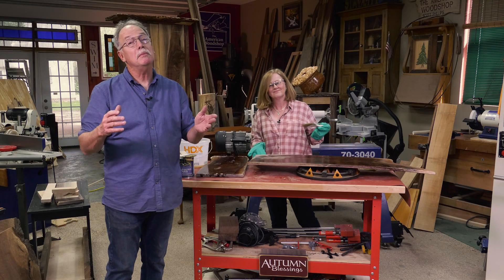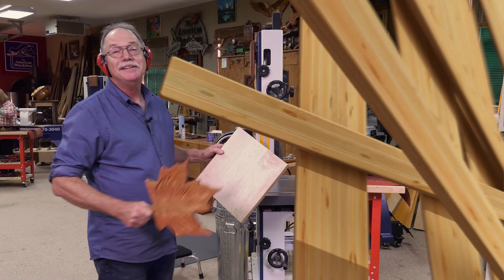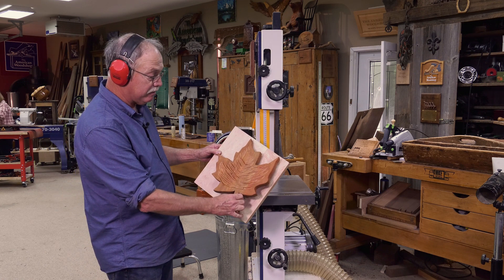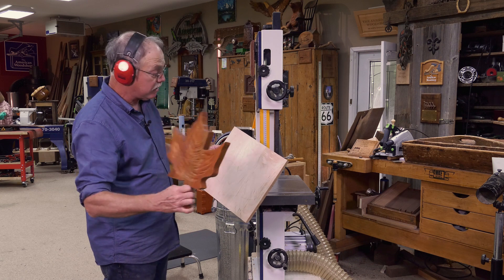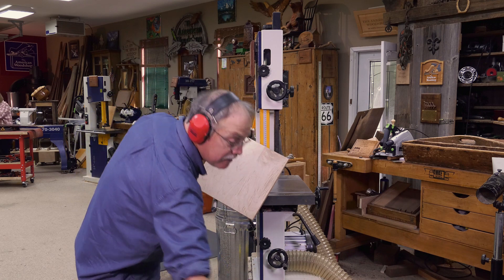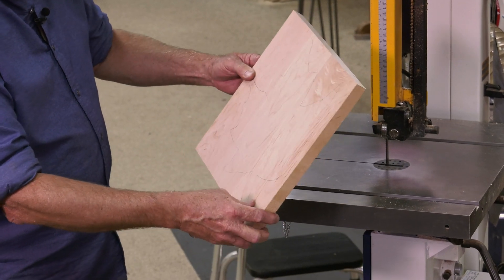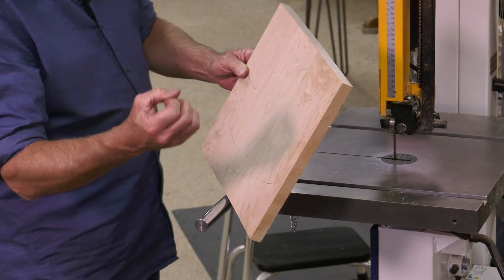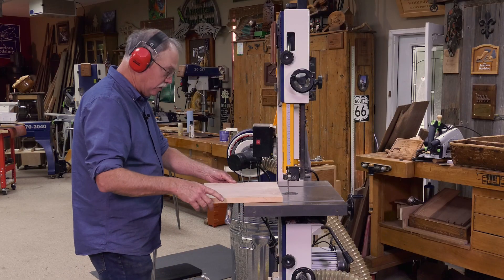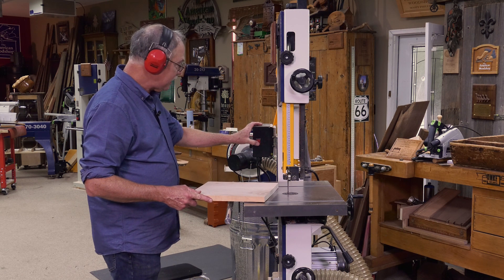It's off to the bandsaw to make a great little cutting board out of a maple leaf pattern. On a bandsaw, you can use a quarter inch blade to cut this out — it's hard maple, sugar or rock hard. This is the mating rock hard maple board glued up with a good waterproof, food safe wood glue. I'm going to cut it out with that quarter inch six-tooth blade and dust collection.